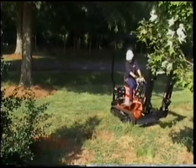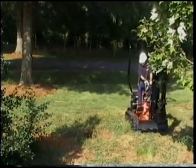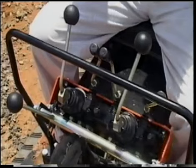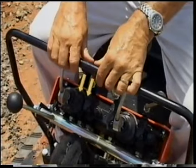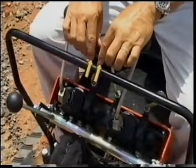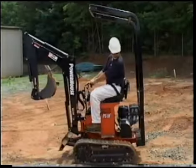The PX10's control panel has five levers. The two center levers control the left and right tracks in a skid steer motion. Pushing both of these levers forward will engage the tracks forward. Pulling both levers back will engage the tracks in reverse.